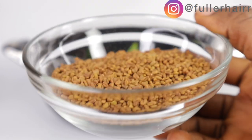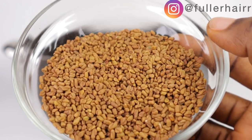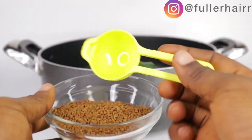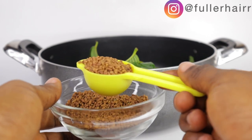For the proportion, I'm going to be making use of one tablespoon of fenugreek seeds. If you don't have fenugreek seeds, go ahead and use the powder — they are both the same.